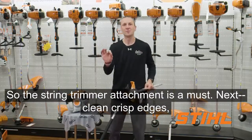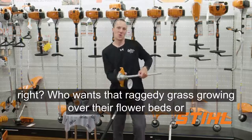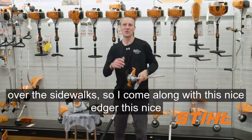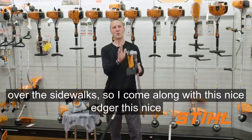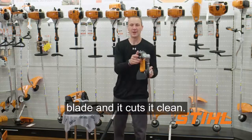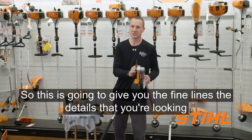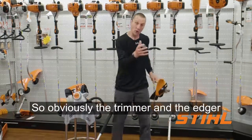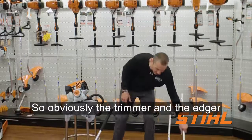Next, clean crisp edges. Who wants that ragged grass growing over their flower beds or over their sidewalks? I come along with this nice edger — this nice blade — and it cuts clean. This is going to give you the fine lines and the details that you're looking for. So obviously the trimmer and the edger are essential.